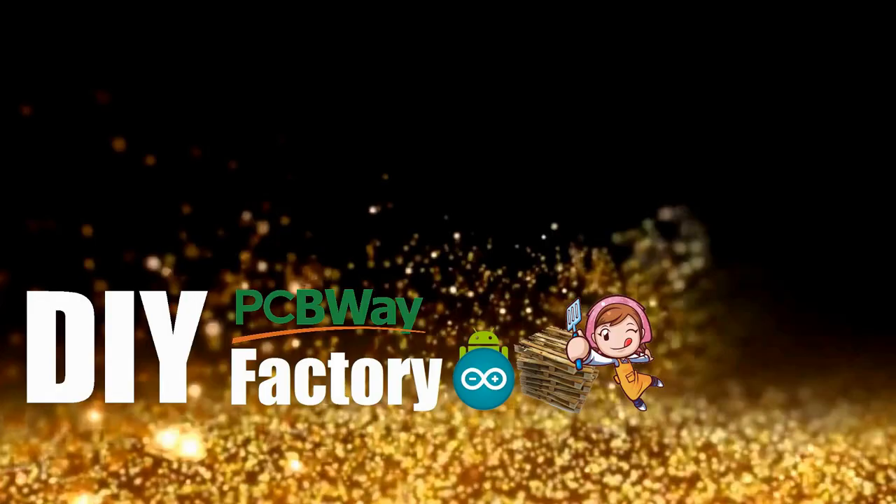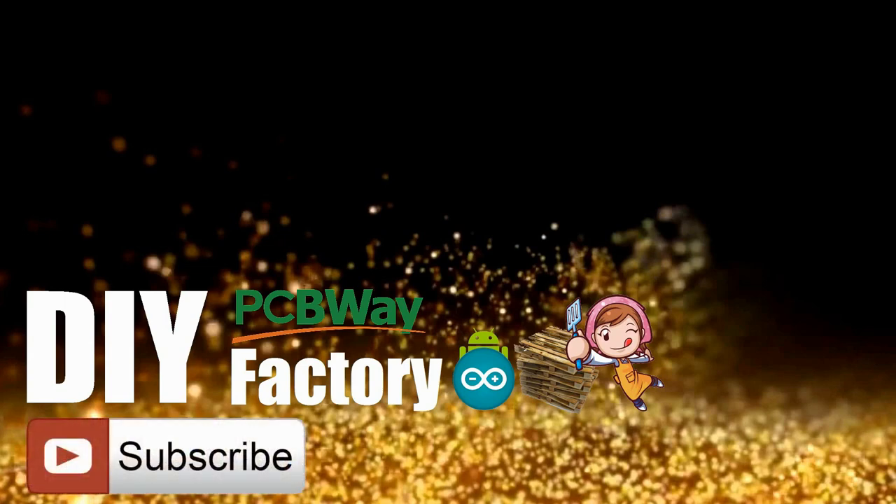Thanks again for watching this video. I hope it helps you. If you want to support me, you can subscribe to my channel and watch my other videos. See you again in my next video.